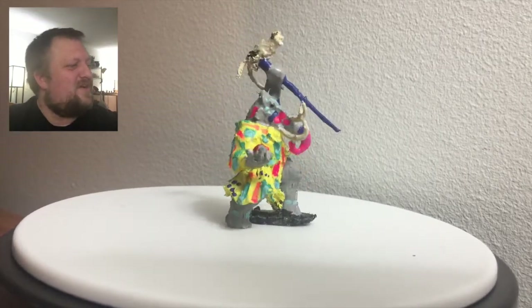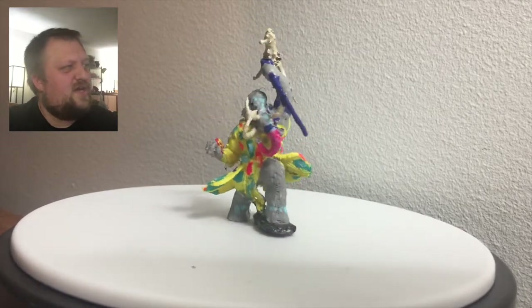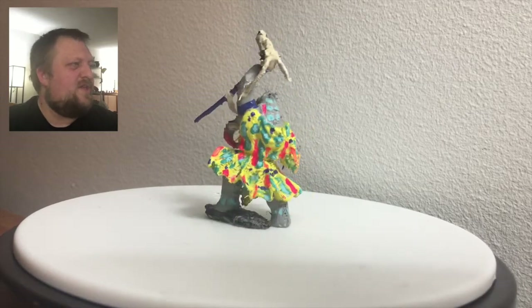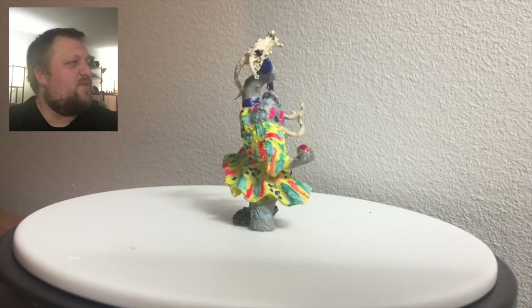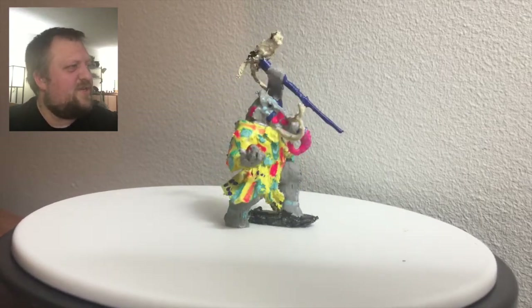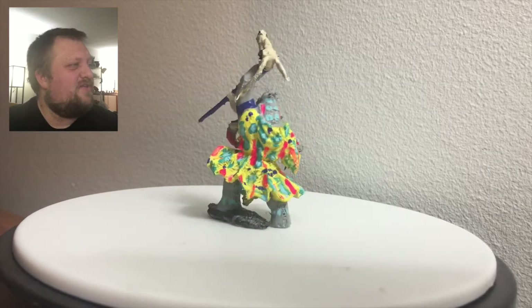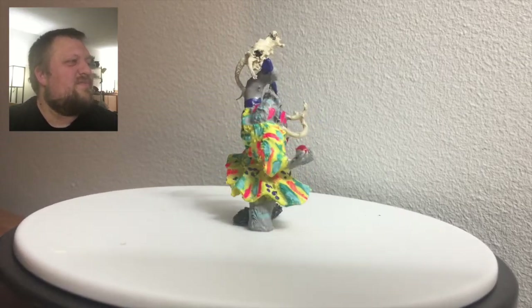The scepter in the 3D file is actually upright where the mouth of the skull is the end of the staff, but it broke in printing so we just glued it on facing that direction there. I like how it turned out — it's fun, it's ready for a party, and there you have it.